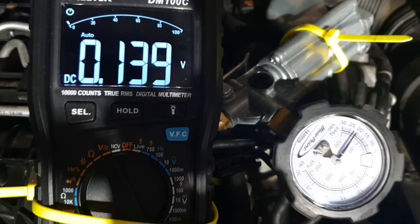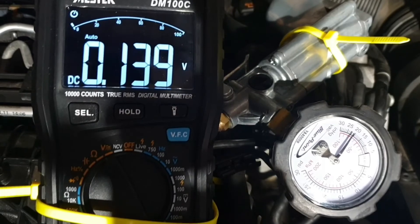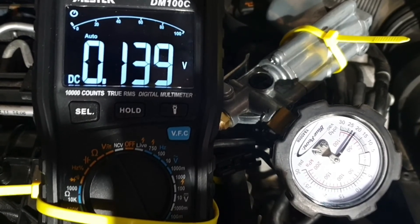The engine coolant temperature is still below 36 degrees Celsius.